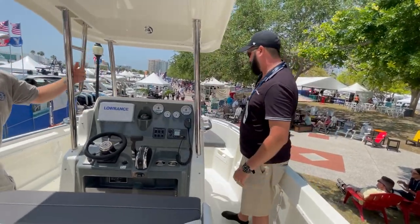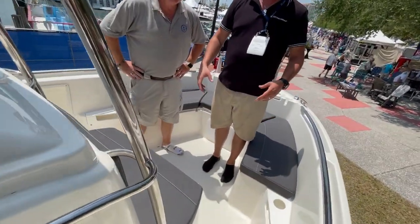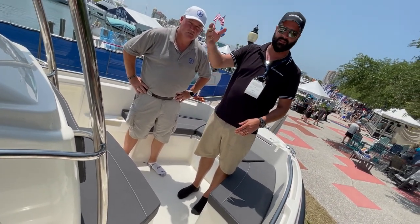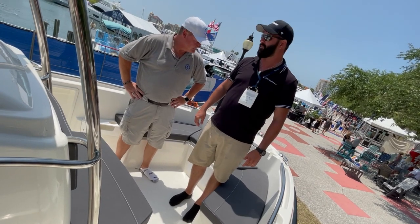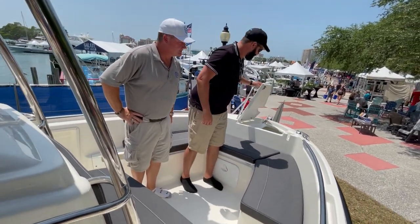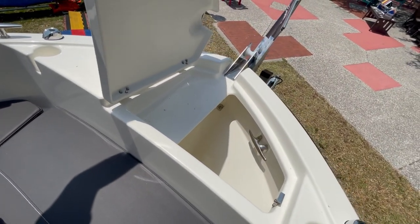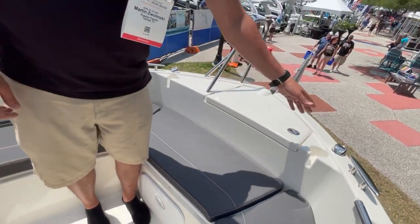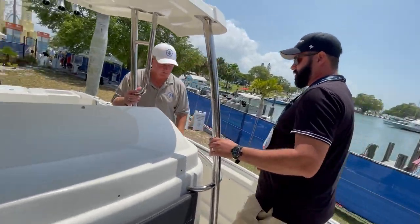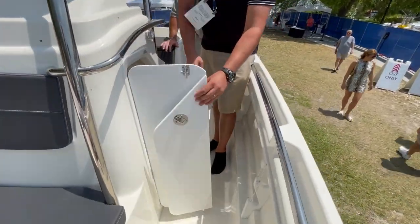Walking around to the front in the bow, we have seating up here. A nice feature with this boat is we have a fold-out insert to make a full bed on the bow, so someone could lay out in front while someone else is fishing in the back — always a nice extra option. We also have our anchor well right up here. And of course, cup holders — no boat would be complete without them. Walking around, we have the opportunity to install a head or use this as great storage space.